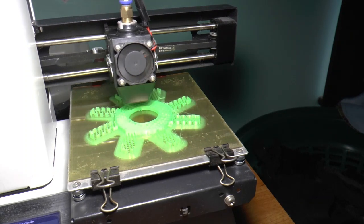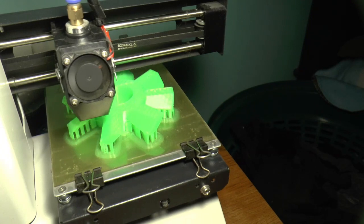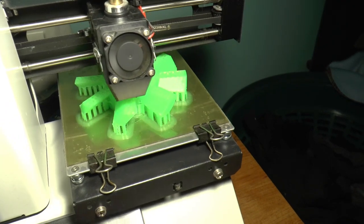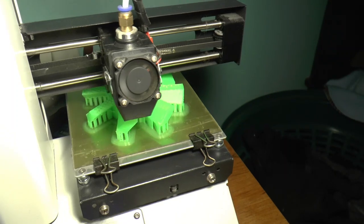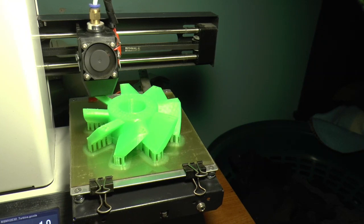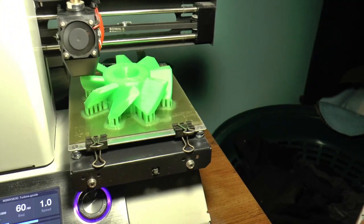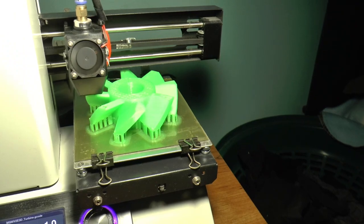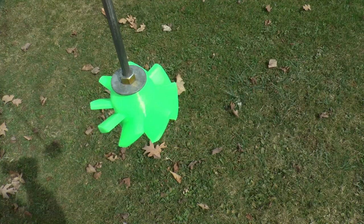I'll show you as it goes along the ring once in a while if I can remember. About half-way through now, the blades themselves are almost done at the top of the hub. Now I got the propeller — I guess you'd call it — off the 3D printer.